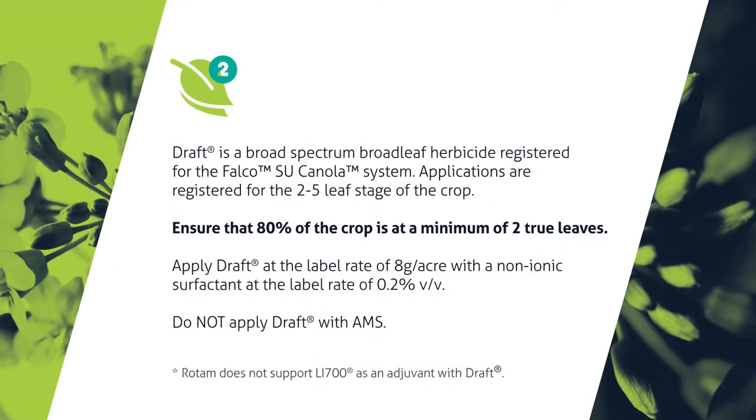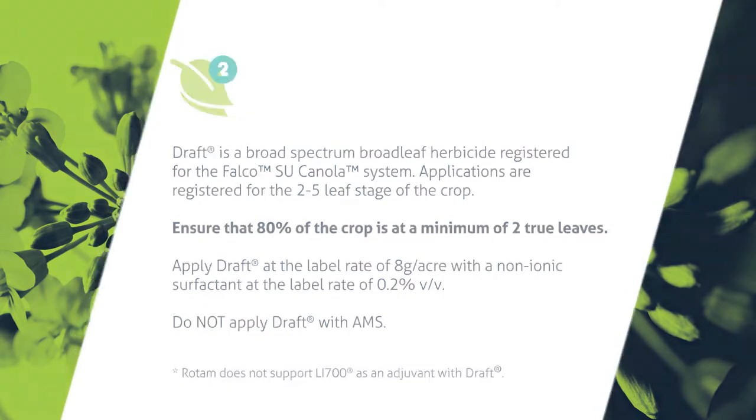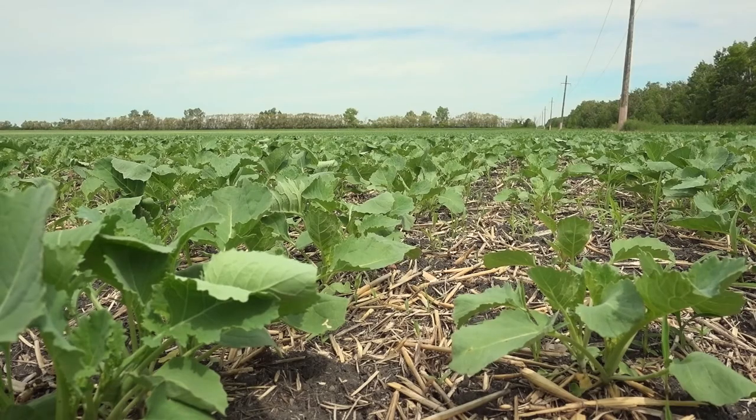To sum up, with the combination of Draft and a grassy weed killer, and proper scouting and timing, you can control many of the weeds on your farm. Are there any other considerations? Making sure the crop gets off to a clean start is important — the canola crop needs to be in front of the weeds. Doing either a pre-emergent or pre-seed application can really help get the field off to a clean start, and we highly recommend that.